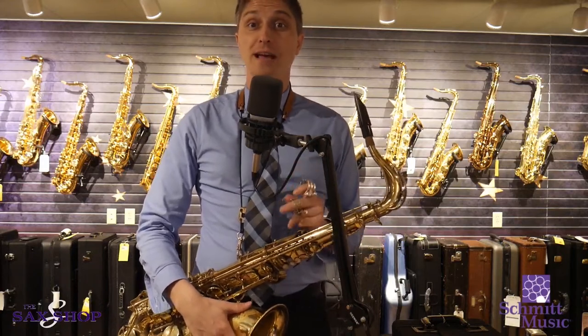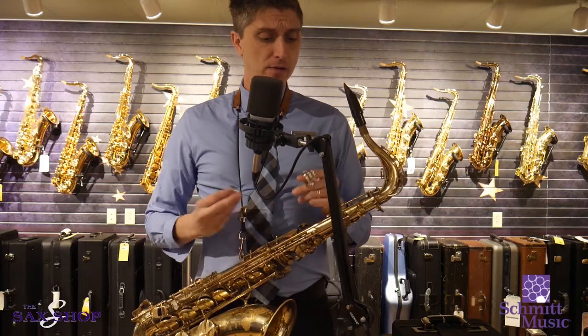Hi everyone, this is Dave Strong from the Schmidt Music Saxophone Shop, and today we're going to do something maybe a little controversial.